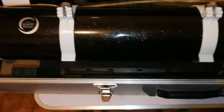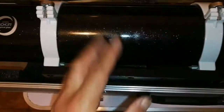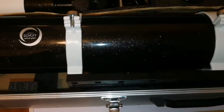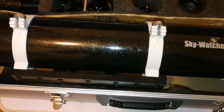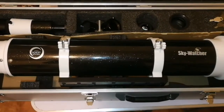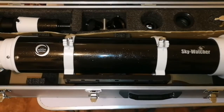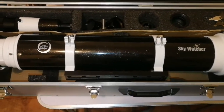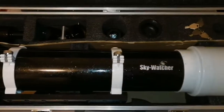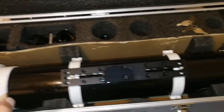This is called the Black Diamond — it's black, but at the same time it has a glitter finish. Beautiful, lovely telescope — apochromatic. We'll be using it for planetary observations and even astrophotography if the field is flat enough. All in all, this is ready for astrophotography, I just have to find the attachment to connect the diagonal.